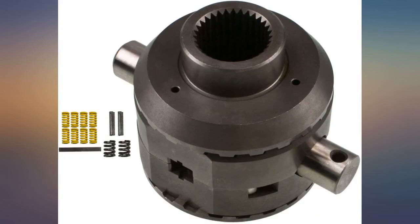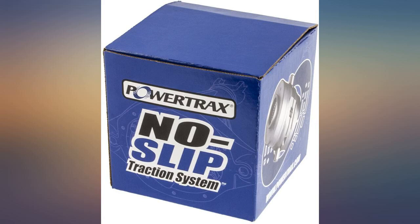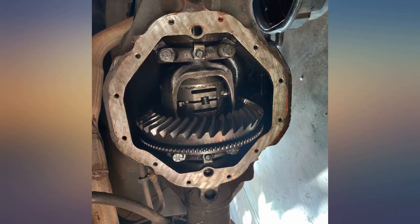Installation was simple and easy to understand for a basic mechanic. 2002 Dodge Ram 1500 with a 9.25 open differential, 12-bolt rear, and 3.55 gears.